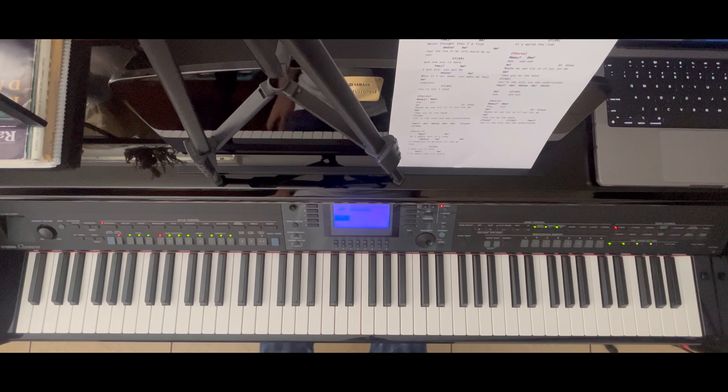For the first part of this tutorial we will be doing the intro. For every section I will start off by playing the entire part, so in this case I will play the entire intro, and then we will dissect how I approach the chords and the stylistic points of this song.